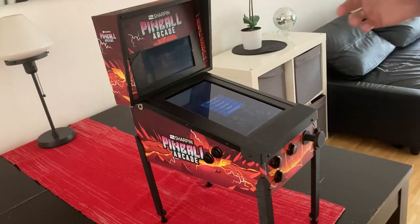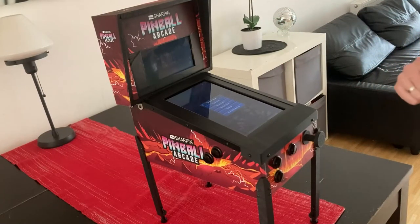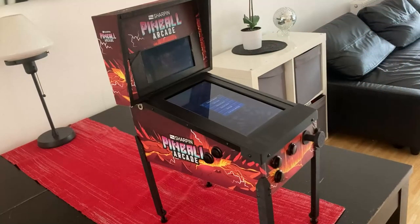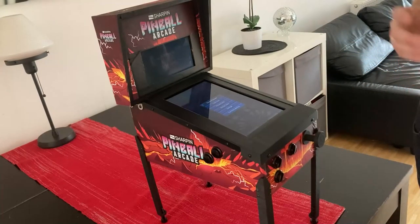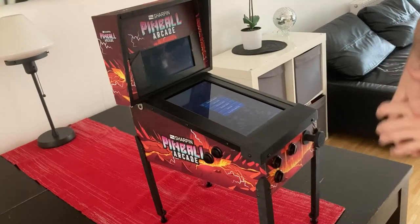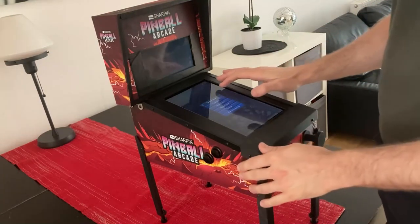Hi everybody, today I want to give you a short sneak peek of a project I'm working on. This is a new mini pinball machine. I'm really excited about it because it looks like a real pinball machine and it plays really really good so far. This is my favorite product and I'm really excited to show you this. It's not available to buy yet because it's not finished, but here's the current state — we have a touch screen.